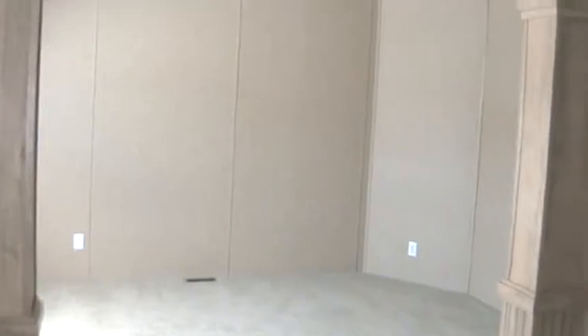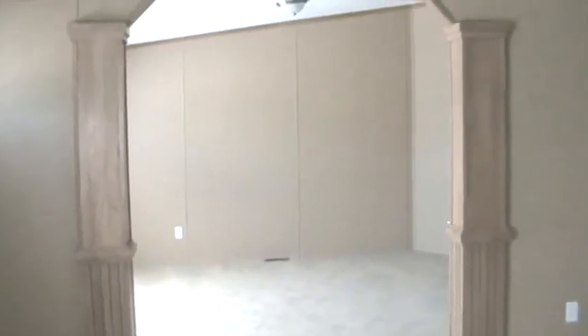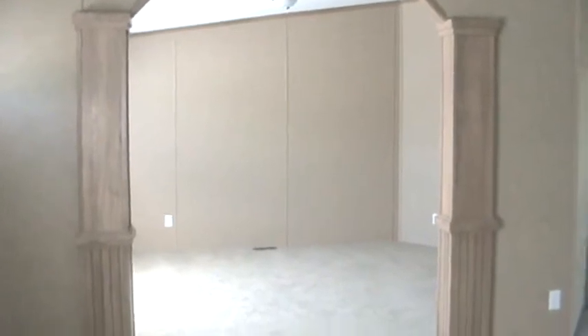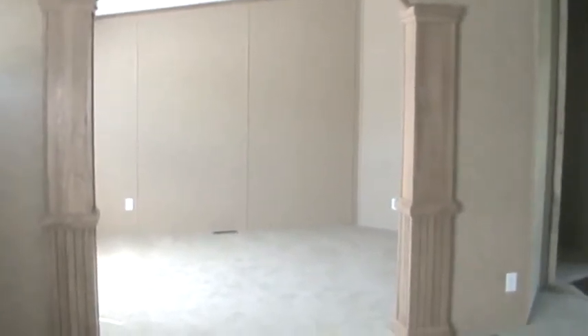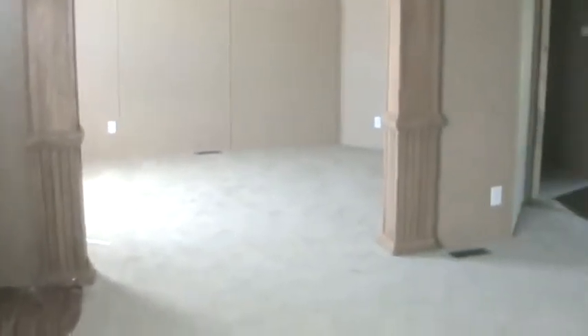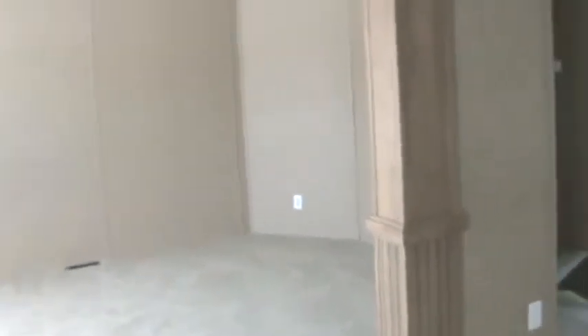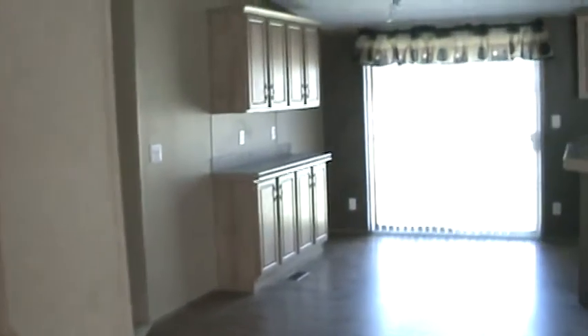This room can either be a separate formal dining room, a TV room, a computer room, or whatever you'd like. It's open with arch doorways into the living room, but it can also be closed off — and that would be your fourth bedroom option if you choose it.